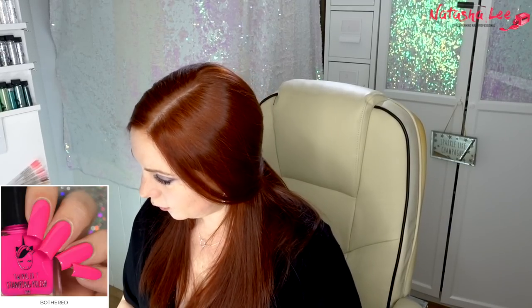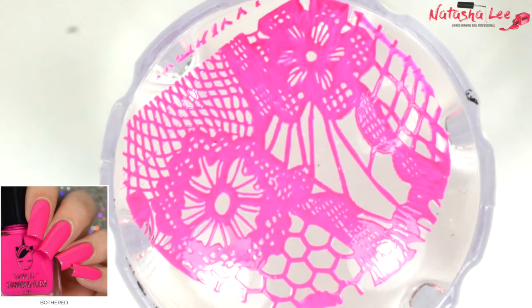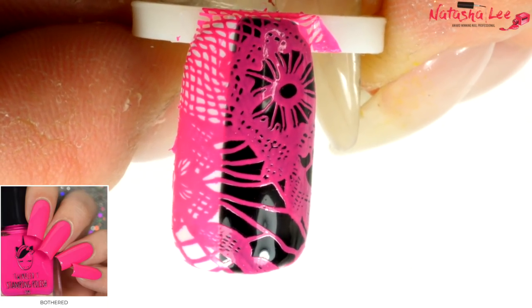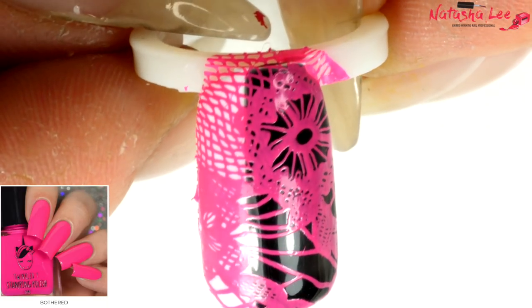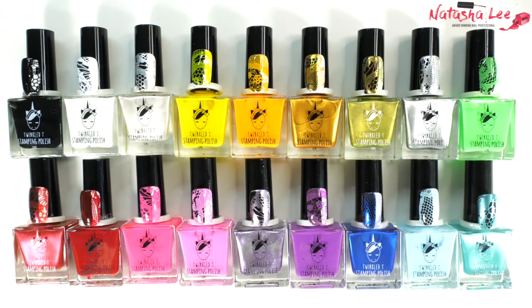Final one — this is Bothered. This looks really good. You can see I'm feeling quite confident with these polishes now because I'm not even hesitantly looking at them first, I'm just putting them straight over. Look at that — oh my gosh, I need to do some amazing brightly colored stamp nails. Bothered — am I bothered? Do I look bothered? If you don't know what that is, search out Catherine Tate.